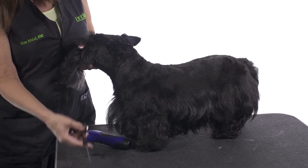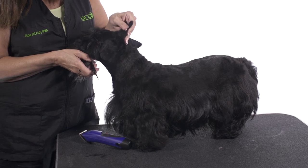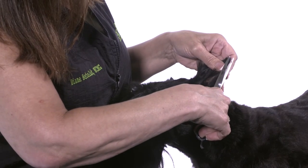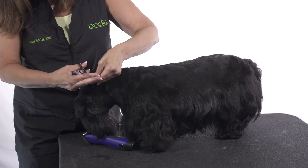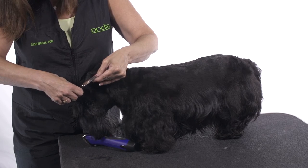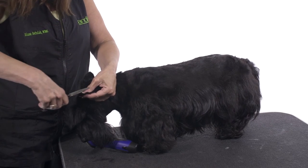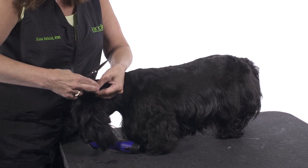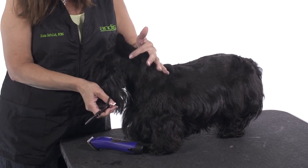Once I get it all clipped I'm going to take my 6 inch straight shears. Again holding the ear firmly and flat. I'm just going to hold my blades at a 45 degree angle to the ear leather and just come up. You always want to point the tips of your shears towards the tips of the ear. Remember tips of the ear, tip of the shears, always there. If you try to scissor down, what it might do is get caught in the grains of hair and nick the ear. And there is our pretty clean Scotty ear.